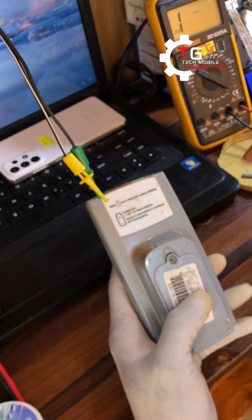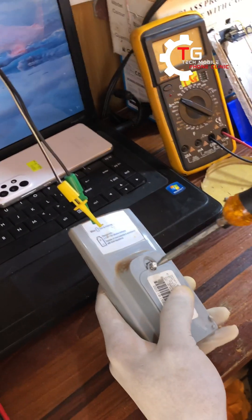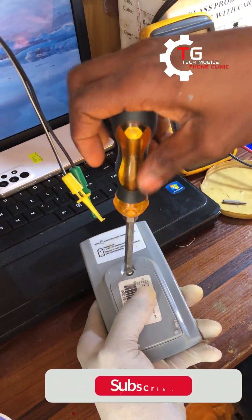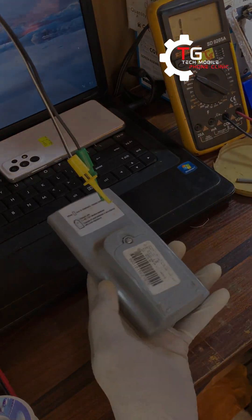Guys, I'm done with the water-damaged prepaid meter remote — you can see it's working. If you haven't subscribed yet, don't forget to like and subscribe. This is the Tech My Phone Clinic.